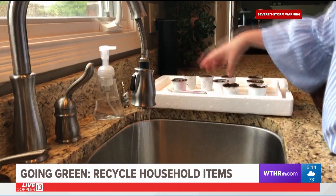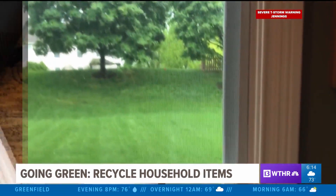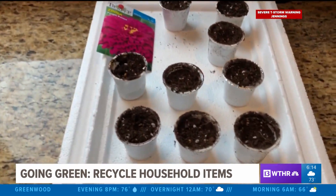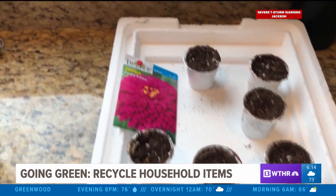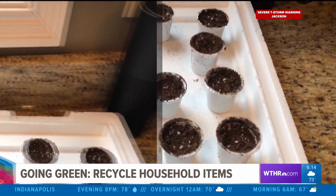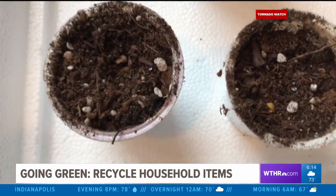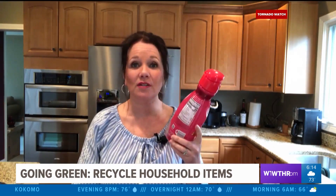Water each cup with just a little water and place them in an area where they stay warm and with light. I'm planting Zinnias, so it will take one to two weeks for the seedlings to emerge, and then they will be ready to be put outside in about four to five weeks. When replanting, you will need to discard or reuse the K-Cup seed starter.